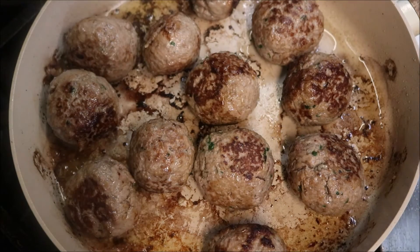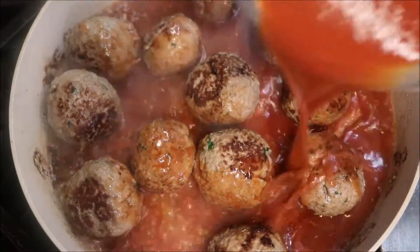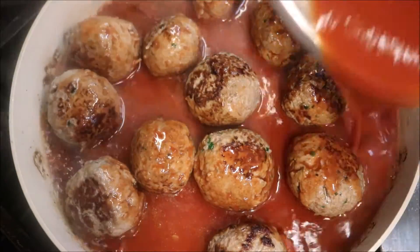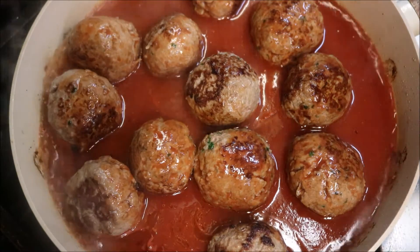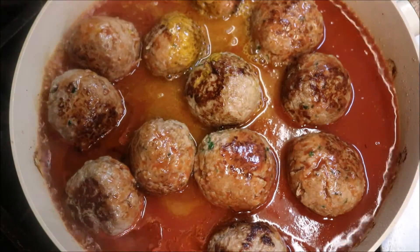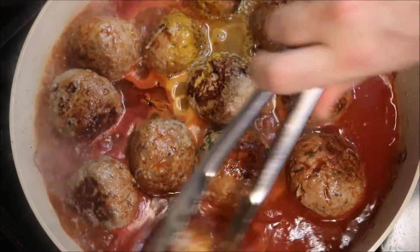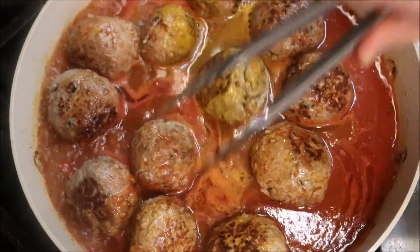So what we're going to do is add in two cups of tomato puree, or tomato passata. I'm also going to add in one cup of chicken stock. We just want to bring that up to the boil, and we can roll our meatballs in the sauce while that's coming up to the boil, just to make sure they're nice and covered.